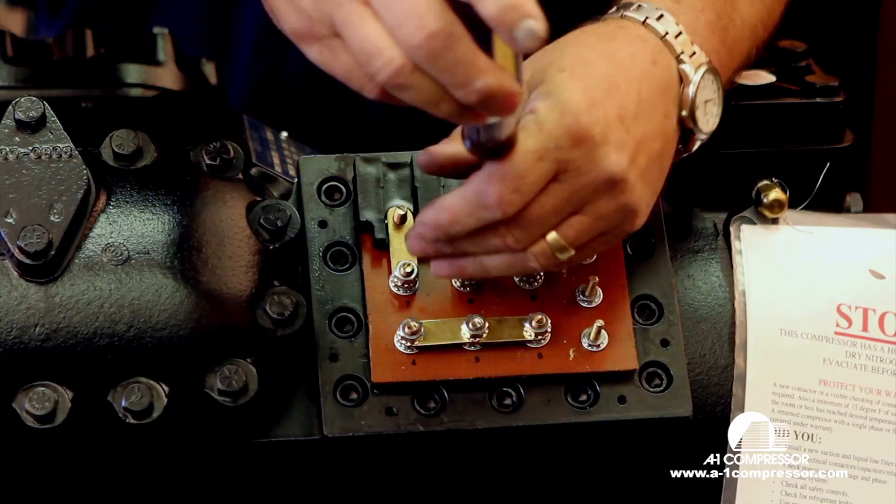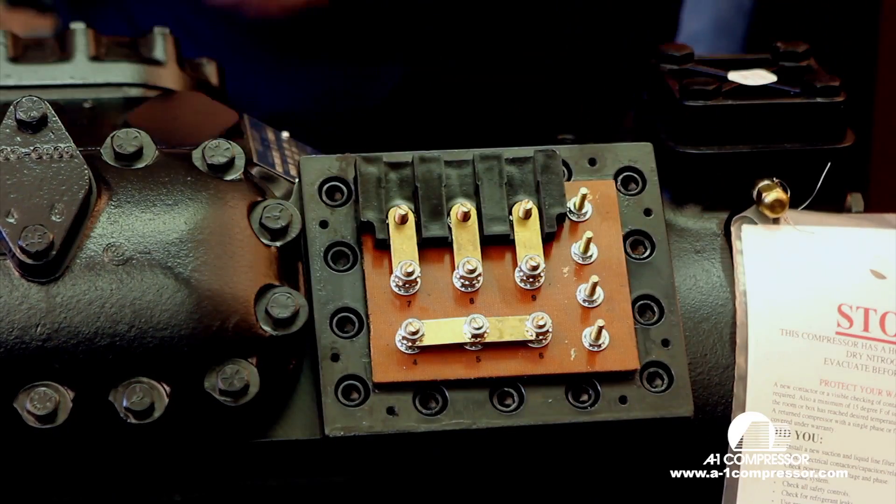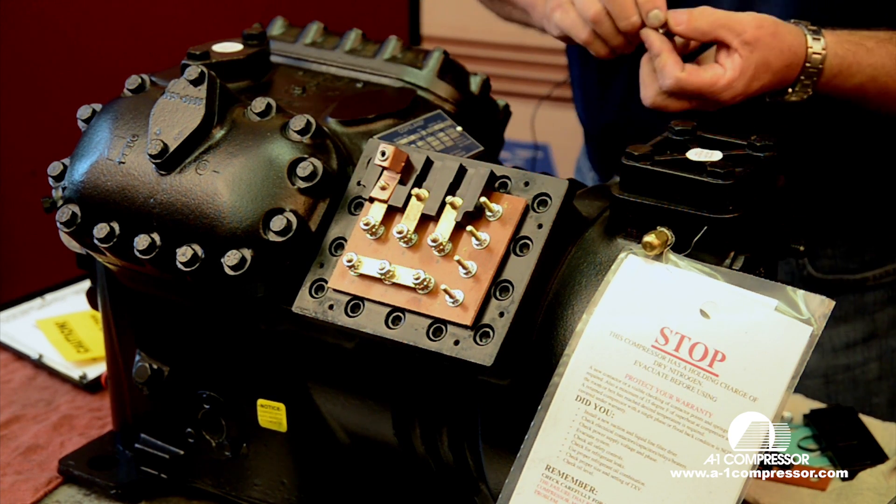I'm tightening these up with a nut driver. You should use a socket and just snug them down pretty good. You never want a loose connection when you're dealing with electricity, and you always want a metal-to-metal surface.